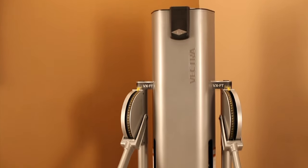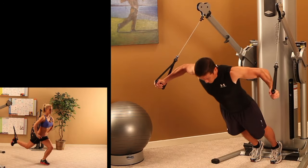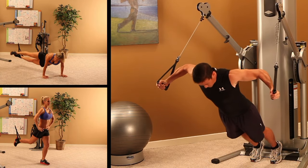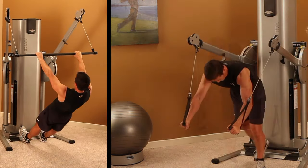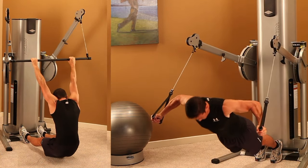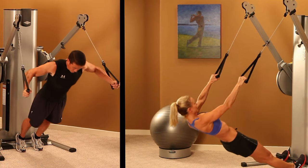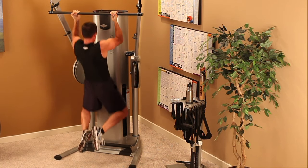The VX FT2 stack also includes Vectra's exciting body resistability feature. Body resistability is body resistance strength training where you can make the exercise easier or more challenging by simply adjusting the arm positions of this machine. This feature provides an additional level of training capability not available on any other functional training machine. Body resistability is suitable for exercisers of all levels from beginner to advanced. It adds enormous value and is like getting a whole additional machine's worth of utility.